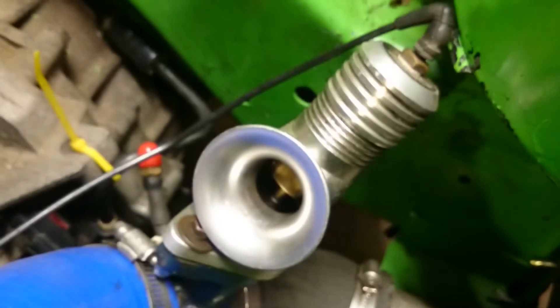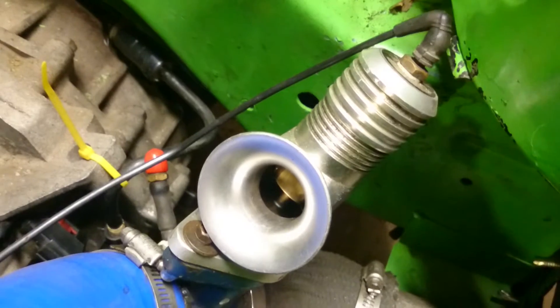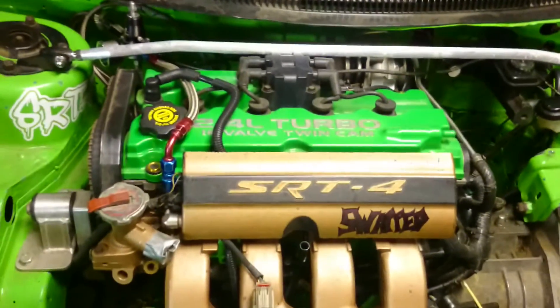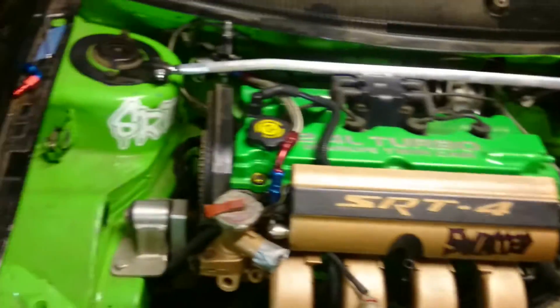We have a Turbonetics blow-off valve — sounds beautiful. We did a pretty good wire tuck on this. It's stock turbo right now because it's got a fully built bottom end in it. I just want to break it in before I put the big turbo on it.